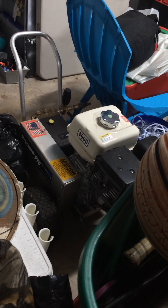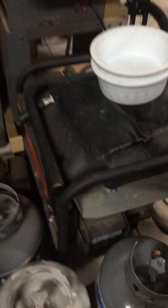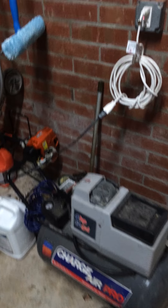Let me see what else is hiding back here. It's Christmas time so everything is all over the place. There's Dad's big 4,000 PSI pressure washer — I use that a lot. And there's our Honda generator, though it hasn't been used in a while.